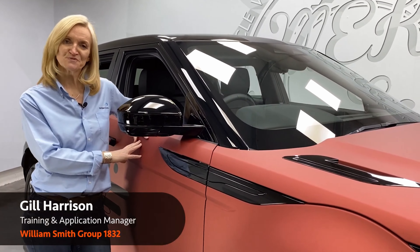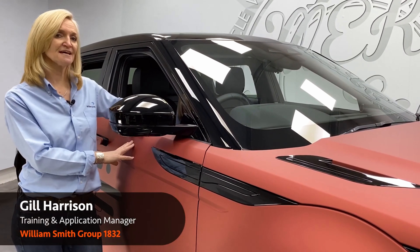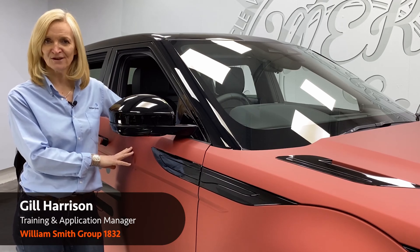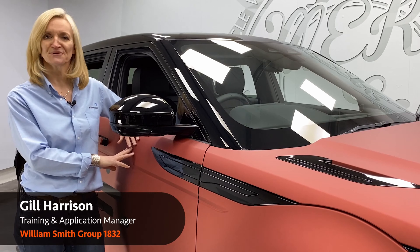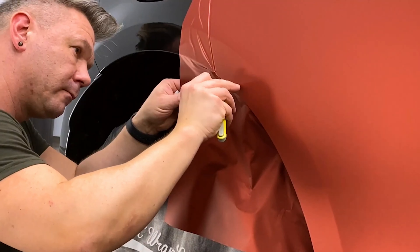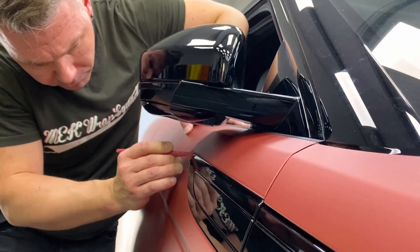Hi, I'm Jill Harrison from William Smiths, and we're here at ME Care Rap Squad where Mike's been putting the new Arlon premium colour change through its paces. I'm Mike, I am the ME Care Rap Squad — the main house of the business. On average we're doing five to eight full colour change wraps a month.